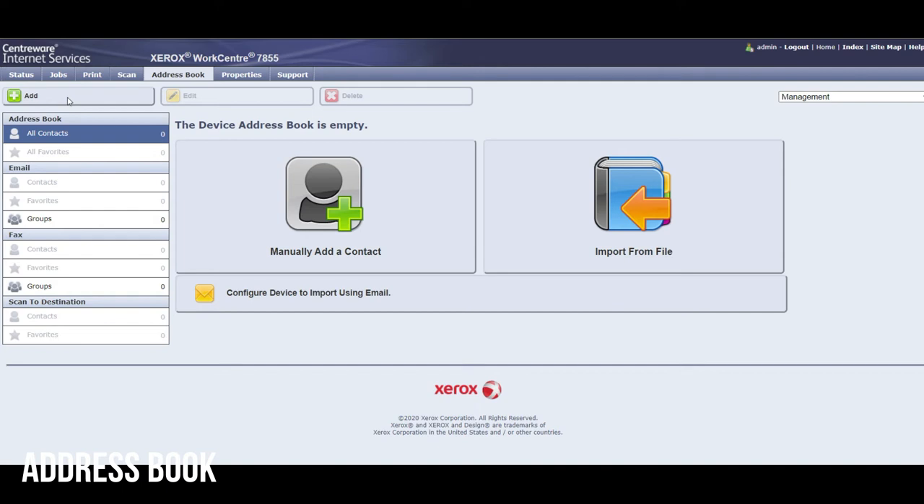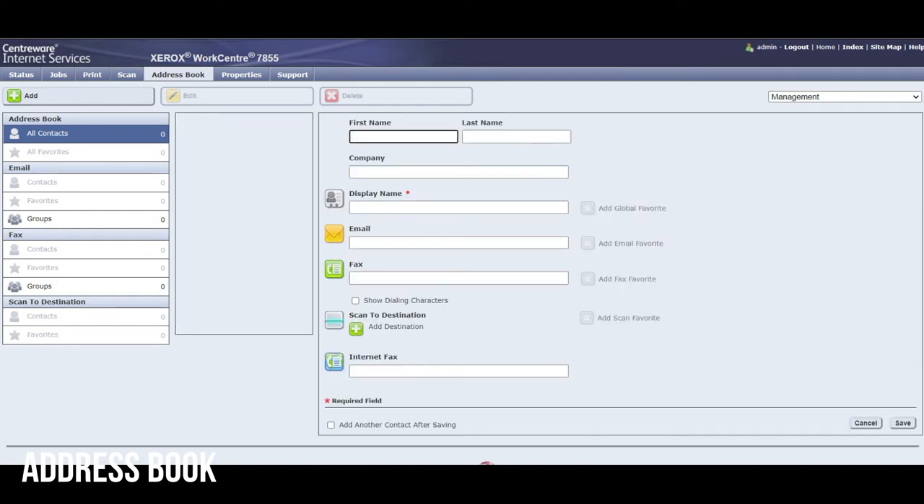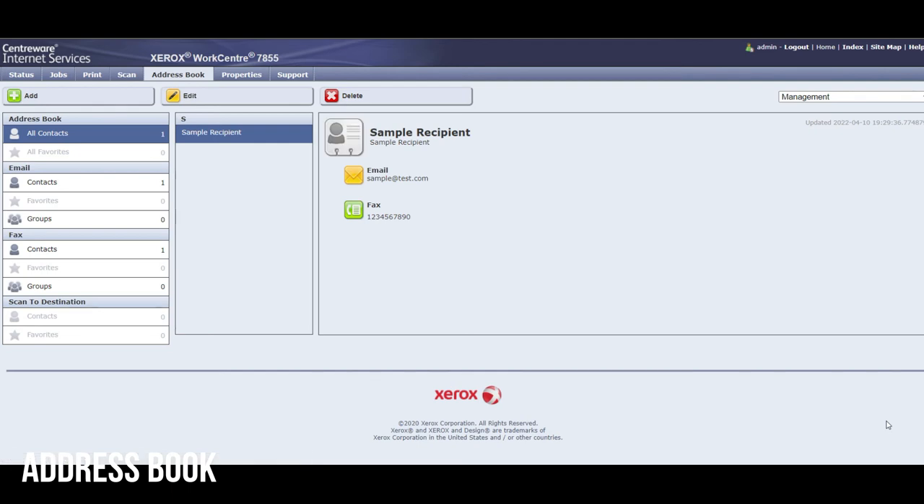Here you'll see the fields you can enter. You're going to use the same address book for both email and fax numbers. First, put in your recipient's display name. For this example we're going to include an email and a fax, but you can include one or the other. Here's the email field and here's their fax number. If your fax line requires a prefix like 9 or 1 to dial out, make sure you put that number in here. So name in the display name field, email in the email field, fax in the fax field. You can add another contact after saving, or simply press save and it'll instantly show up on the Xerox device's control panel for folks to use.